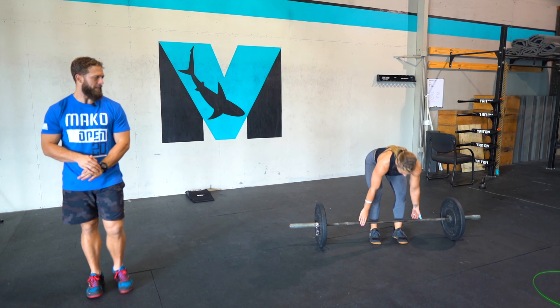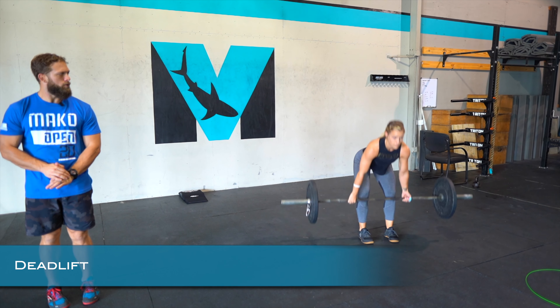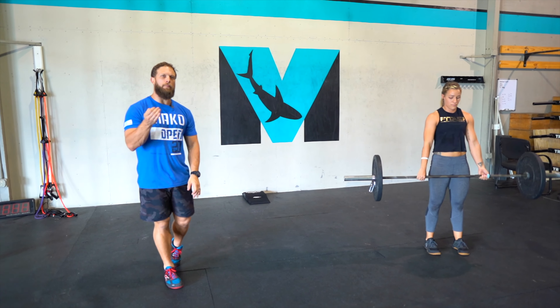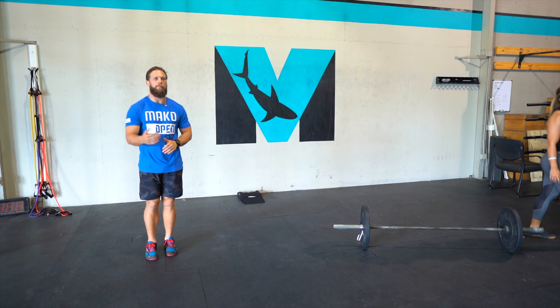The next movement is going to be the deadlift. So we're all nice and close, head is neutral, touching the ground, keeping the barbell close on the way up and the way down. Six reps at a moderately heavy weight is what we're going to be doing. But again, if you have a lightweight and you don't have something heavy, you can go more reps.